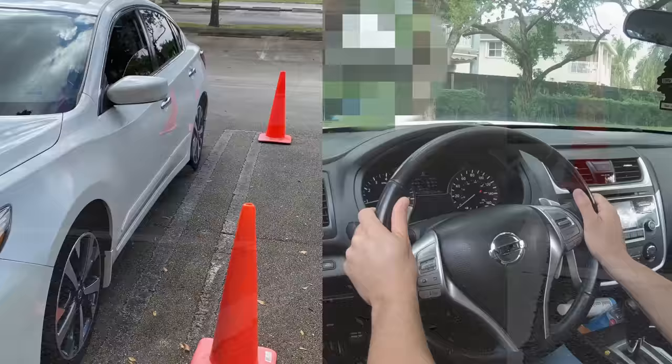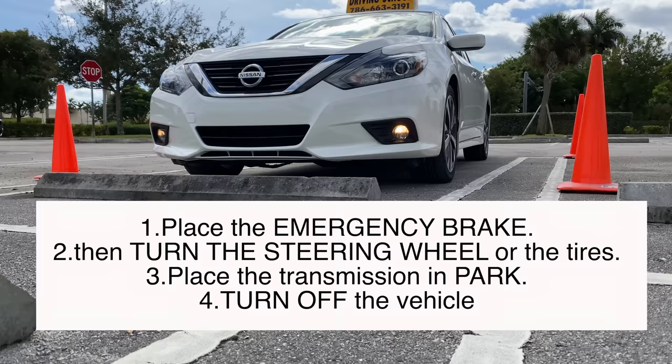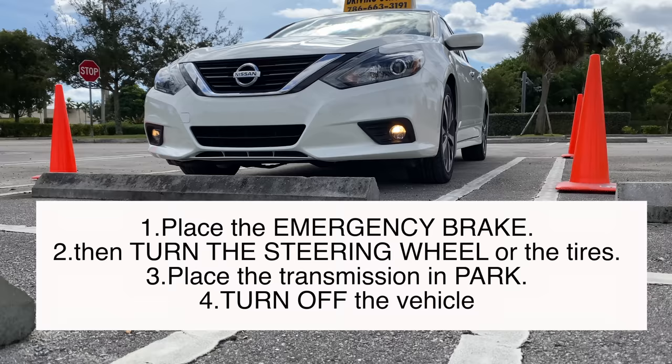Once your car is parked, the examiner will probably ask you questions such as: if you're going to park on a hill — uphill or downhill — how would you do it? Remember, if parked on an uphill or downhill, first put your emergency brake on. Then turn your steering wheels to the right or to the left as appropriate. Then change your gear to park and turn off your vehicle. The order is: one, put the emergency brakes on; two, turn your wheels to the right or left and put your gear in park; three, turn off your car.